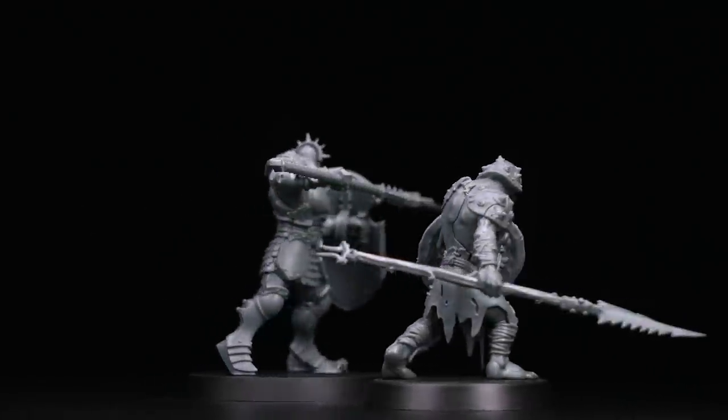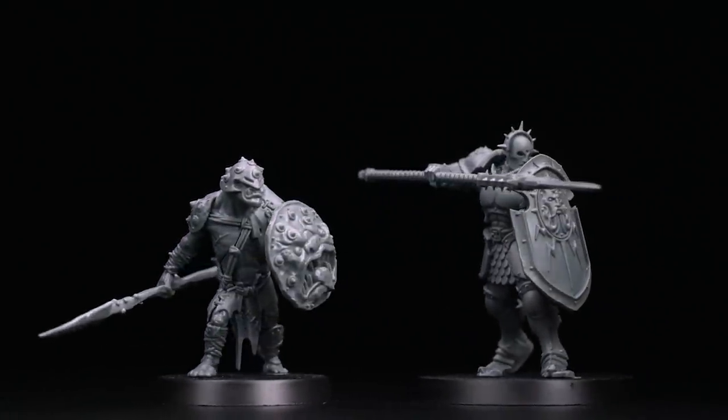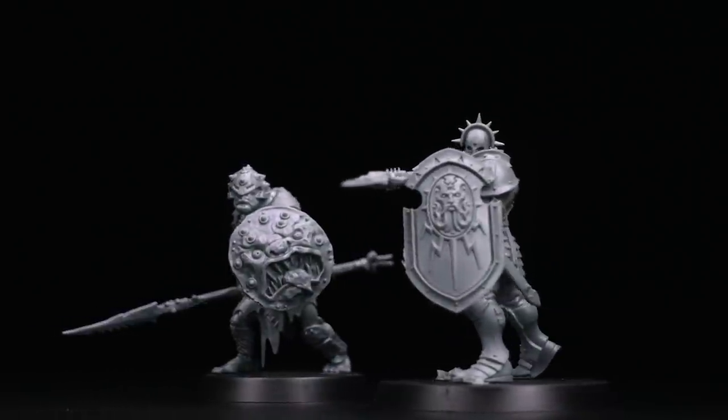With that, both of our miniatures are fully built. Don't forget you can use these very same techniques to build all of the models from your Warhammer Age of Sigmar starter sets. A couple of things to remember: take your time and be patient, making sure you've got the right piece at the right time. You might be tempted to cut out all the parts from the sprue and lay them out before you start building, but don't do that — all the parts are numbered and it's much easier to find them if they're still on the sprue when following the instructions. Hope you've enjoyed this video — happy building!